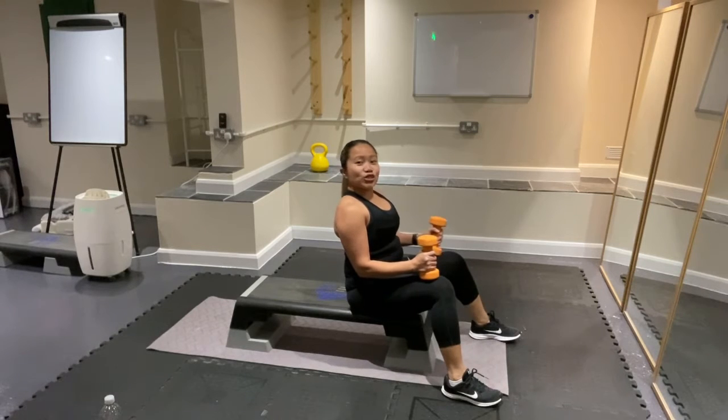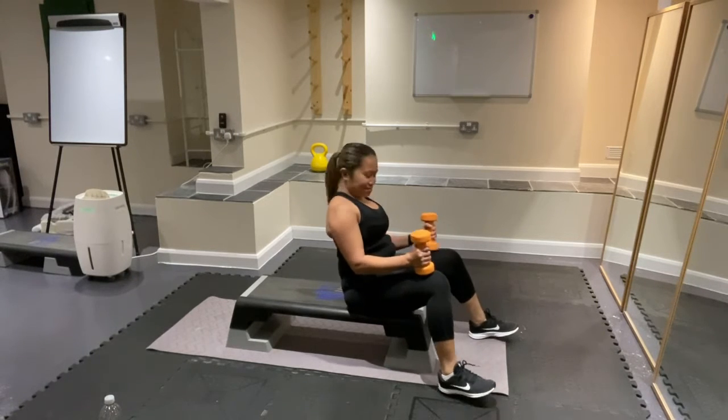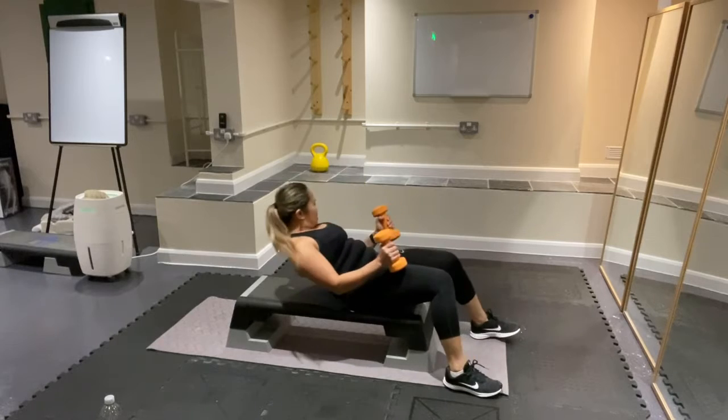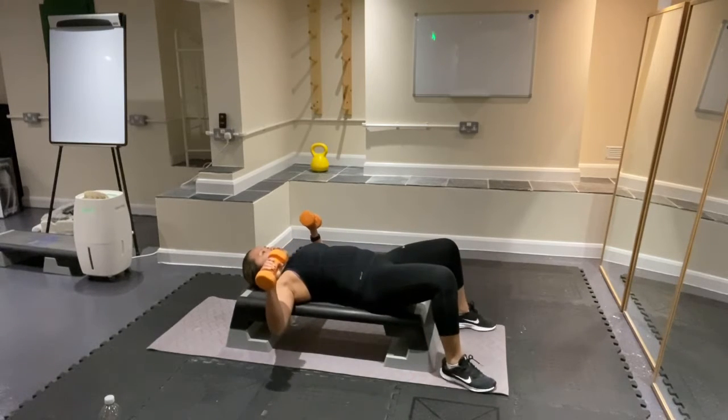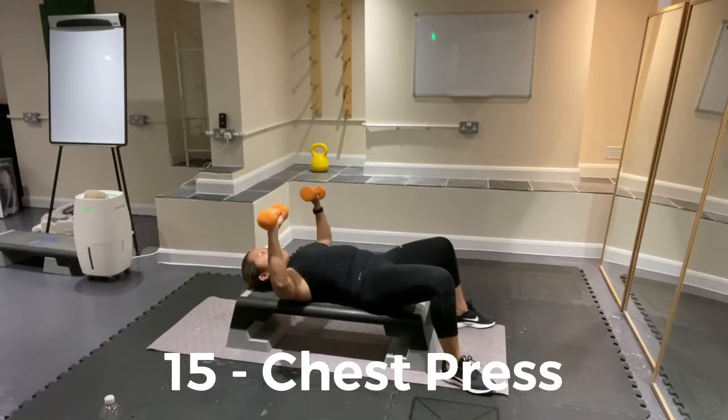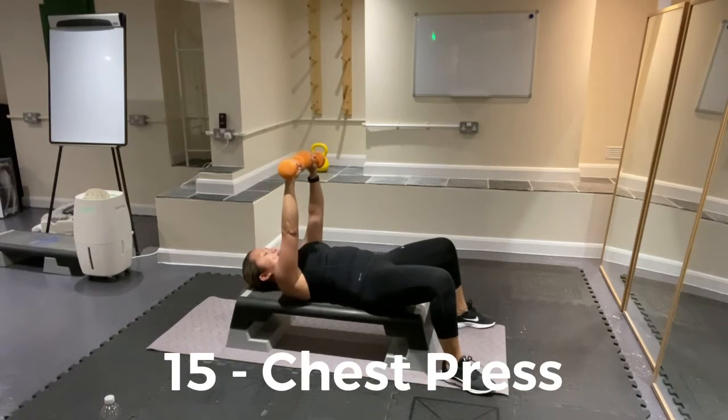Exercise 1: Chest breaths for 15 counts. Let's do this. Roll from here and then bring it up for 15. Push up — 1. Squeeze your shoulder blades together. 2. Again, push it. 3. Good, keep going. 4. And 5.